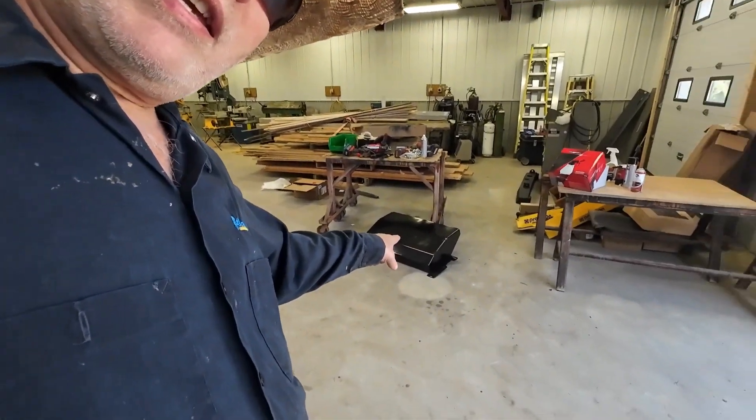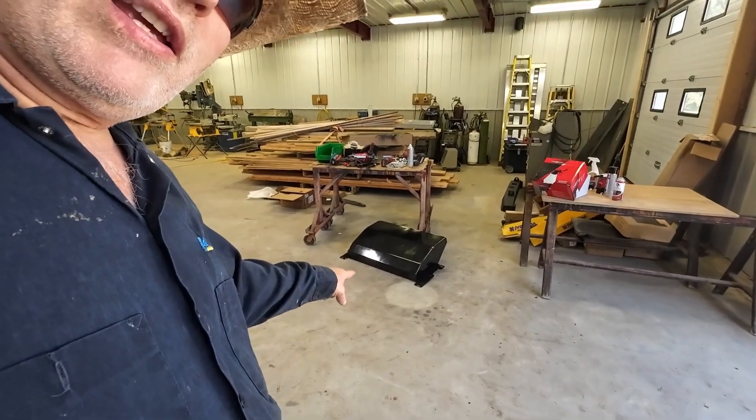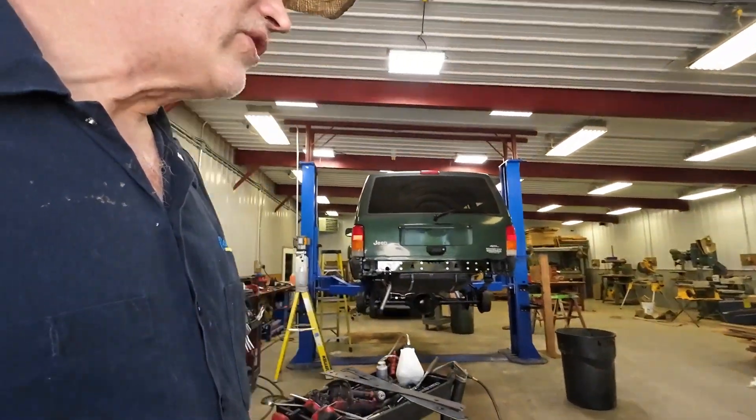I think I've talked to you guys enough about that reinforcement kit. And as long as I'm putting those on, the fancy fuel tank guard is going to go on this truck hopefully tonight. We'll see how far I get.